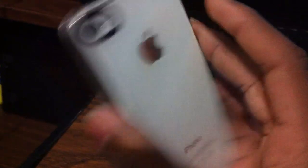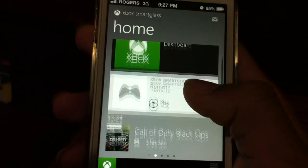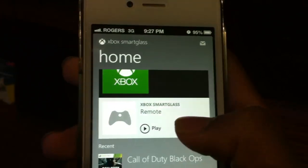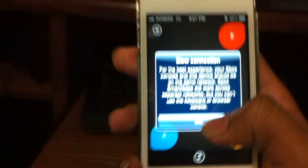This is the iPhone 4S. Here you've got the Xbox SmartGlass remote. Press this to play and then you can control your Xbox.